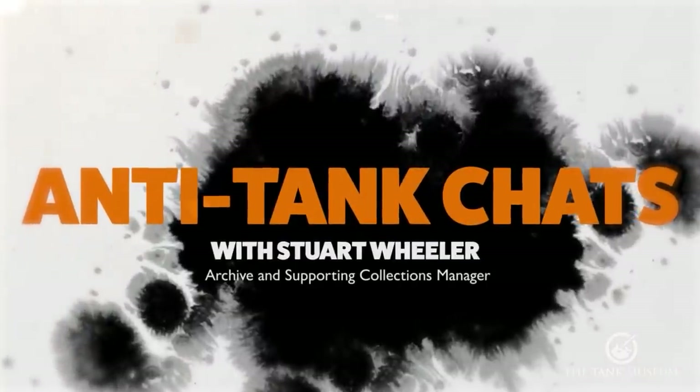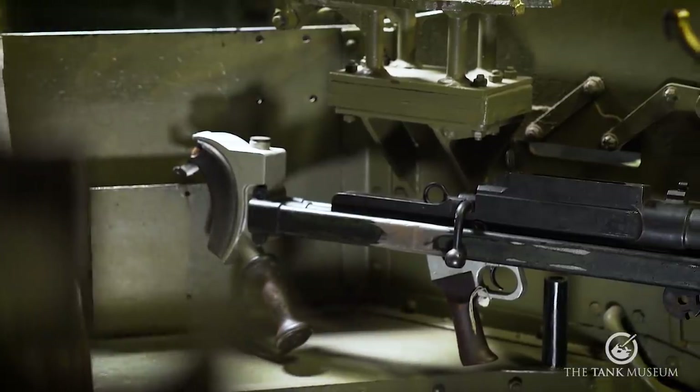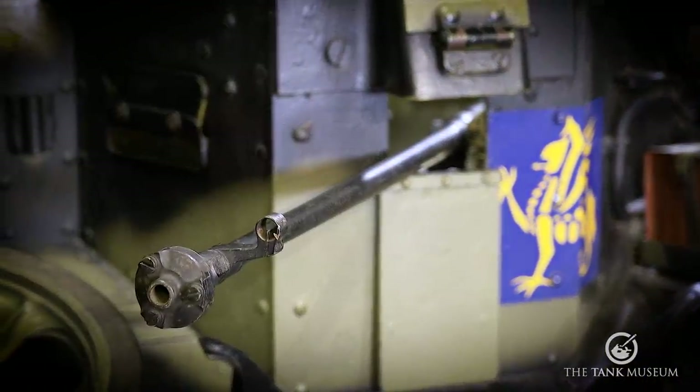Welcome to Anti-Tank Chats. In this series we will take you through the history of infantry anti-tank weapons. In this episode we'll be examining the last of our anti-tank rifles in the collection, the British Boys anti-tank rifle.